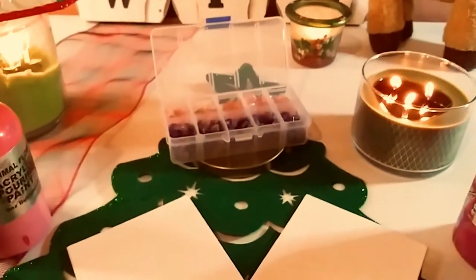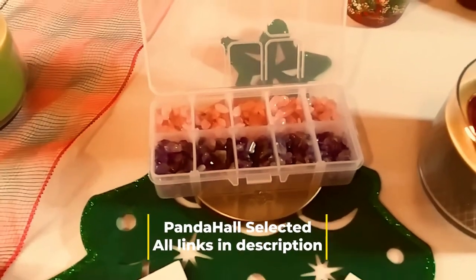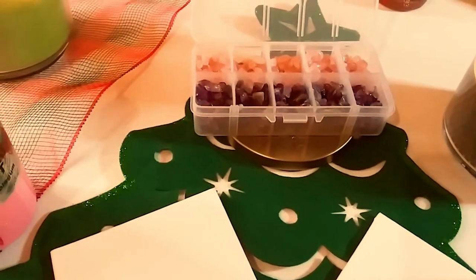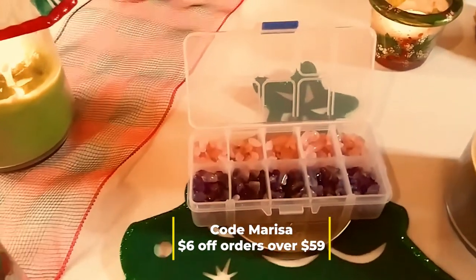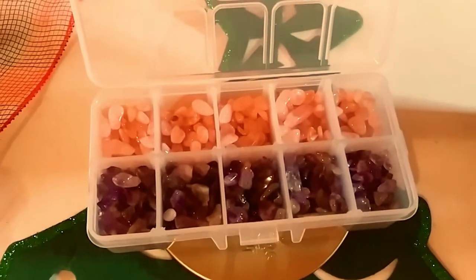Hey guys, so here are the crystals that Panda Hall Selected sent to me a little while ago. All the links will be in the description below — their website and the link to the product. And of course, I do have a code, Marisa, where you can save $6 off orders over $59. So all the links will be in the description.